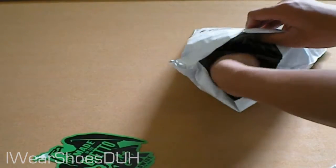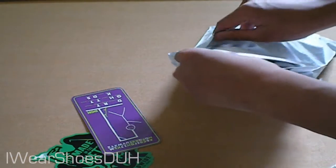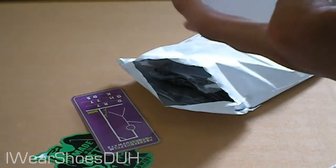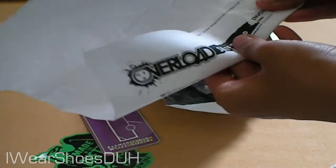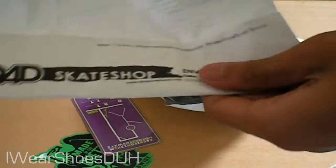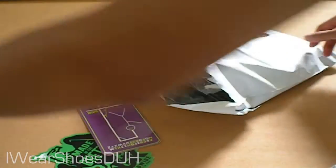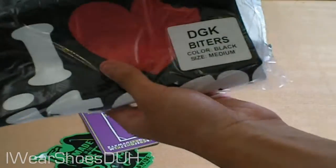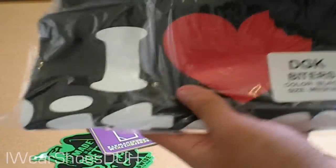I get a bunch of stickers. I saw shopoverload.com and I was worried that they wouldn't ship it to me, but here's the invoice and all this stuff. Here's the shirt — DGK Butters — the color is the black one and it's medium.